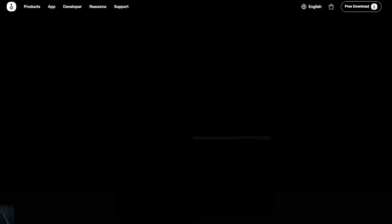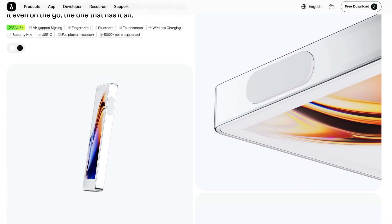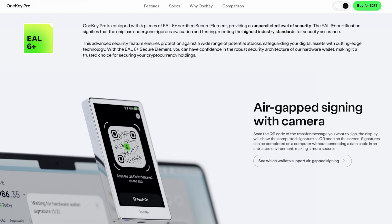Hey guys, Crypto Dad here again, and today I'm going to show you how to do a restore on a OneKey Pro. OneKey Pro is the flagship product of the OneKey line. It has a large color touchscreen with haptic feedback, and a lot of other great security features. I've done a setup video on this hardware wallet, which I'll put links to in the description. But today, I'm going to show you how to do a restore.